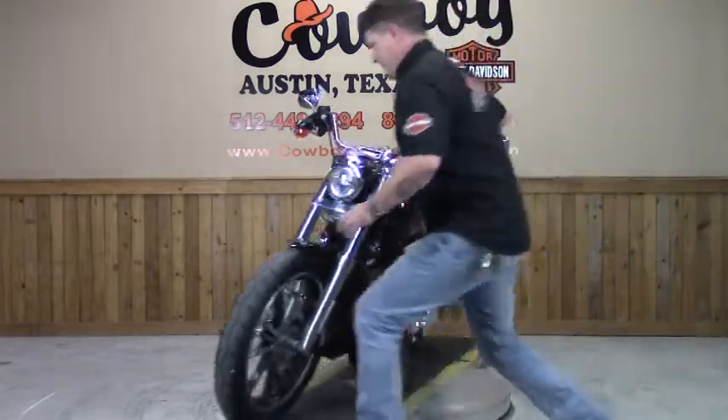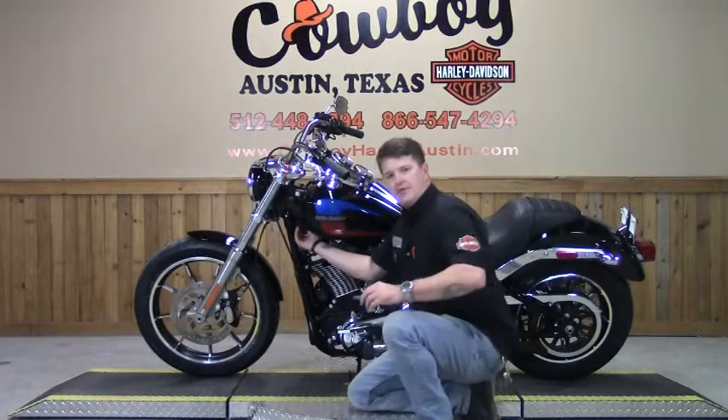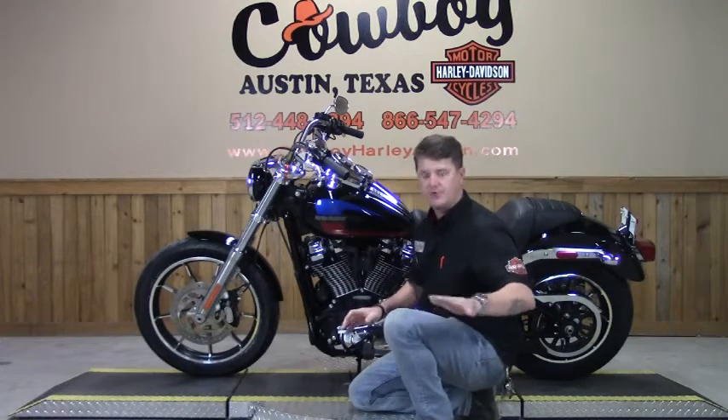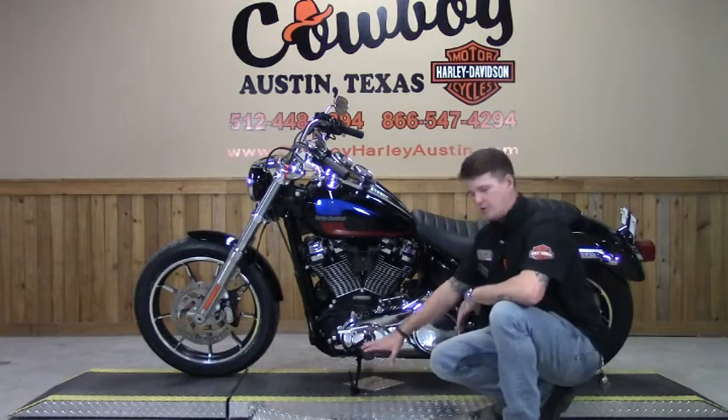Around on this side, you have a USB charging port right here, so you can actually charge your mobile device while you're riding — a super awesome addition to this bike. Right here you have the mid controls.